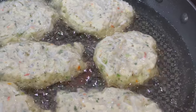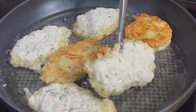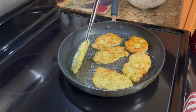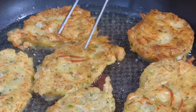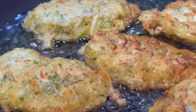In Dominica we have a lot of what we call titiwik — tiny, tiny little things that come usually once a year. They come from the ocean up the rivers. I remember as a kid my parents going at night to catch these titiwik and make all kinds of delicious dishes with it. This akra was always one of my favorites.